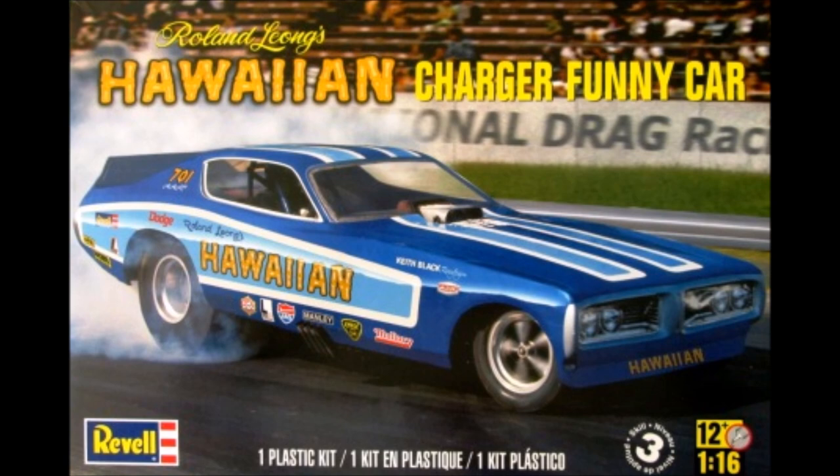Back in the early 70s, Roland Long had a stable of these Hawaiian Chargers, and he raced them all over the country with great success.